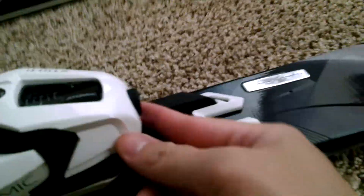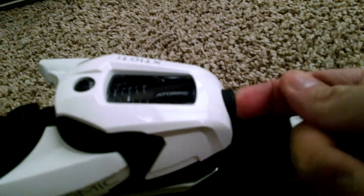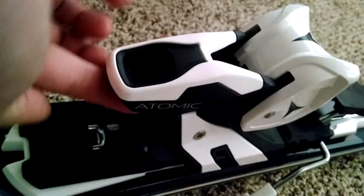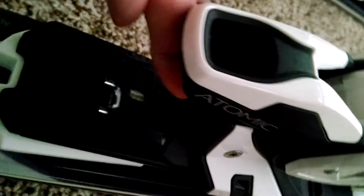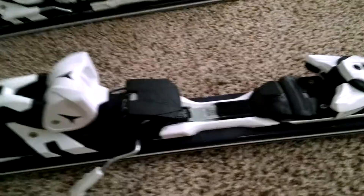You can also set the DIN. There is a place for a screwdriver to adjust the DIN for the toe side on the front as well as in the back. The DIN setting is on the top, and there's a little hole in the back that you can use your screwdriver to adjust the DIN setting. In this case, we have five for both the toe and the heel side. That is a tutorial on how to install the XT bindings for the Atomic Skis.